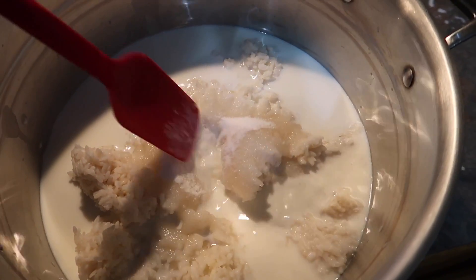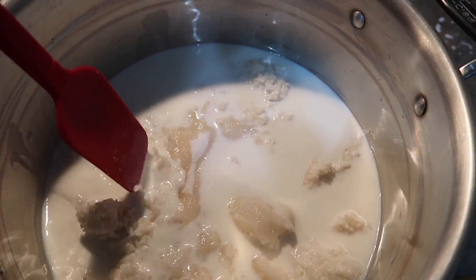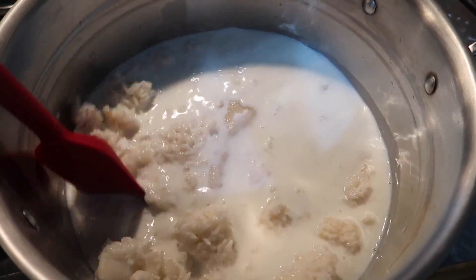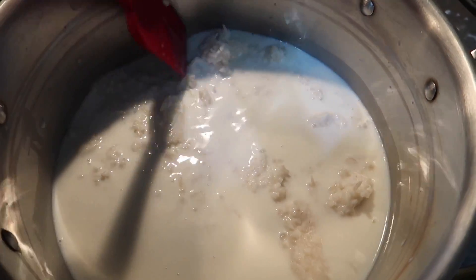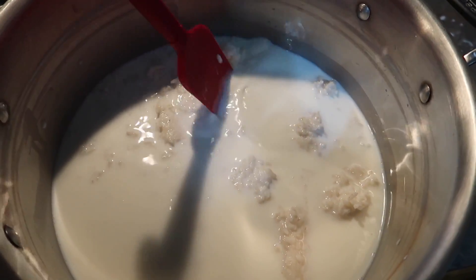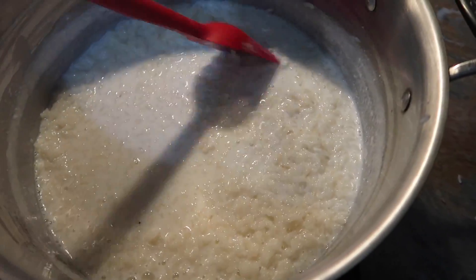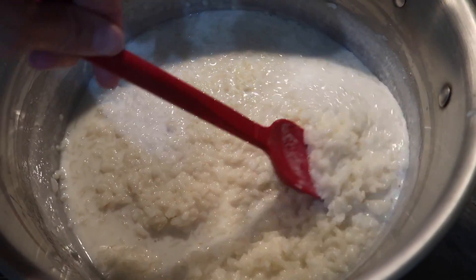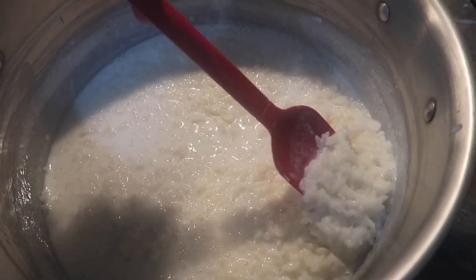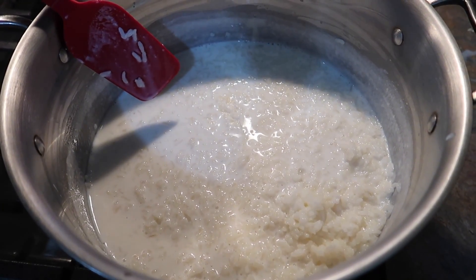In this pot I have three and a half cups of the cooked rice, three and a half cups of milk, two-thirds of a cup of sugar, and just a pinch of salt. We're going to bring this to a low simmer for about 15 to 20 minutes, trying to get all the starch out of the rice. This is kind of the texture you want — a lot of the milk has soaked up into the rice.